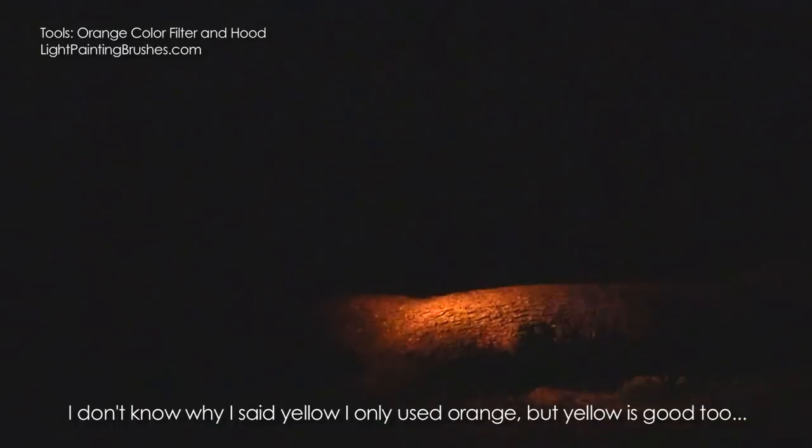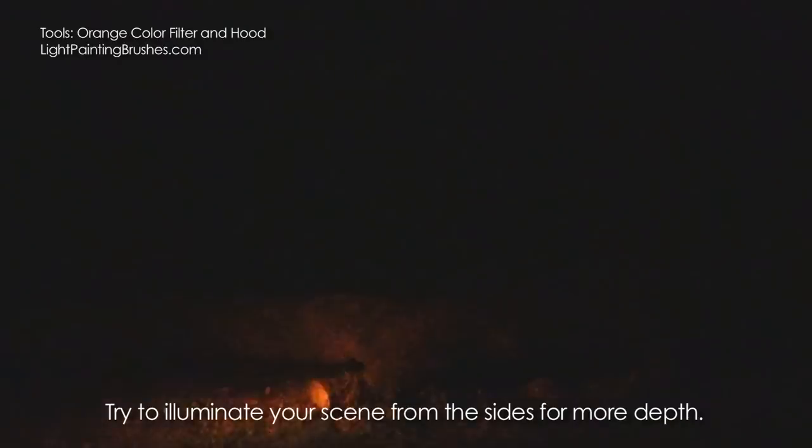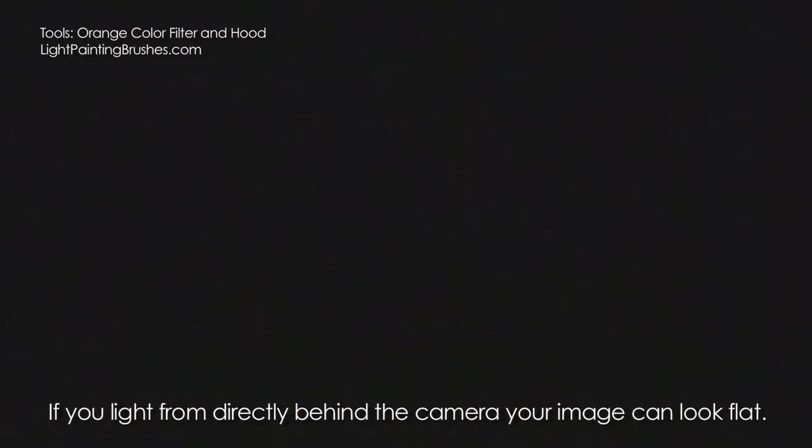Now coming in with the color filter to add a little light into the scene — just going to illuminate the log here. I love this orange and yellow combination; these two colors go really well together, and whenever there's wood or trees, the orange works really well. One important tip: never light from directly behind the camera. Always come in at an angle — it gives much better shadows. Lighting from directly behind makes images look flat; coming from the side at an angle gives you nice shadows and depth.